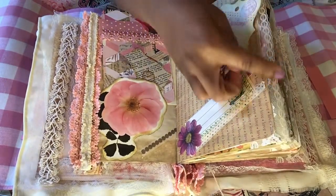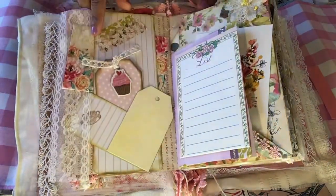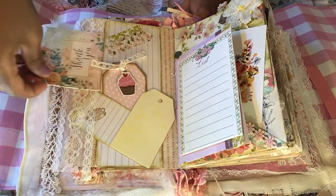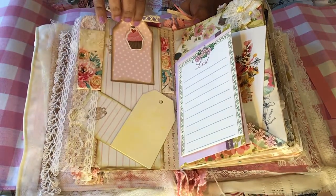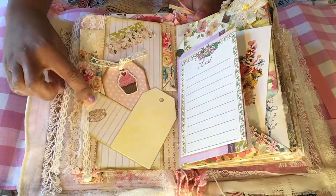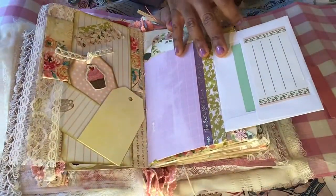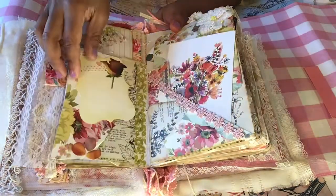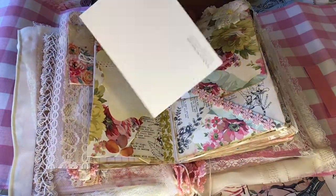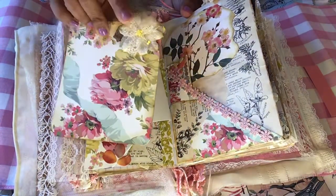And then I put a pretty lace trim on the side and dyed some scrapbook paper. On the next page, I did a tuck or belly band, put in a card, added another tag, and I stamped a cup of tea there — I thought that was really cute. And I added a piece of scrapbook paper that flips out with a place for writing. On the back side, a small place for writing and a pretty flower card that I made from scrapbook paper, with a flower added to the corner just to give it interest.